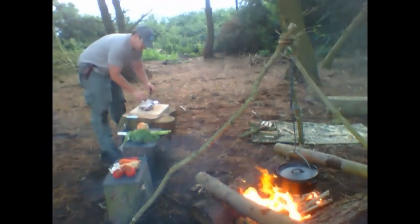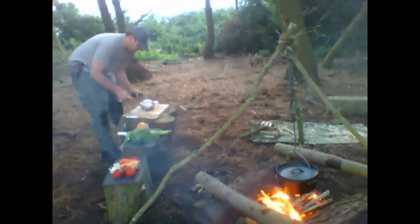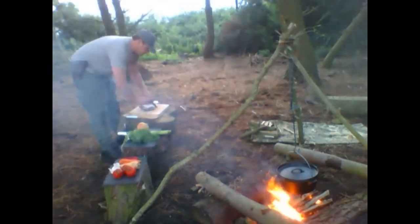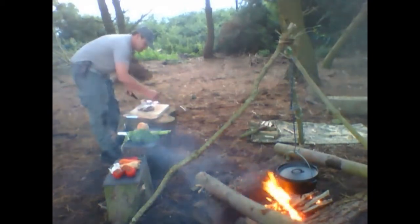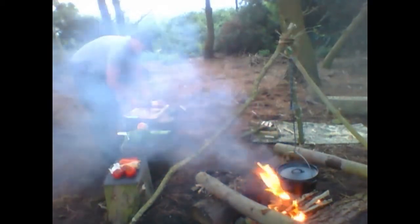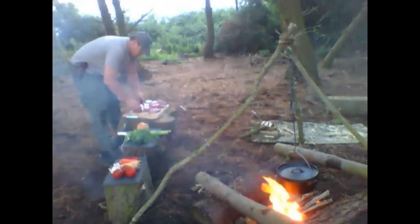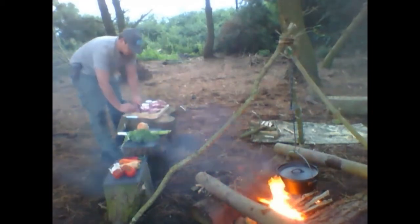Here I have a piece of lamb. I'm just going to cut them up into nice diced chunks. I'll show you in a sec.